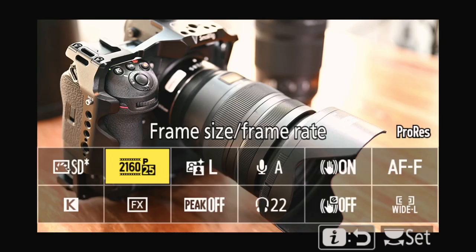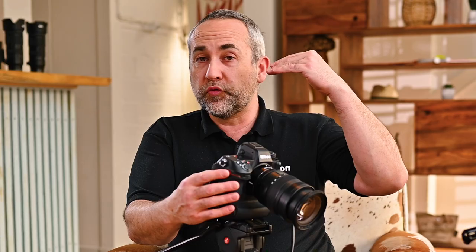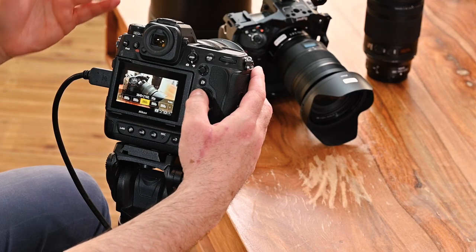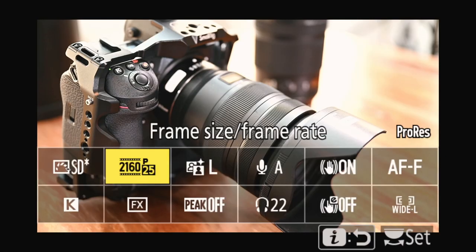Now we're going to go to frame size and rate. That's where you can choose from up to 8K 60p down to full HD, going through 4K 120p for instance. It's a very large array of choices so you can select for your different applications. Here I'm just going to shoot 4K 25p.